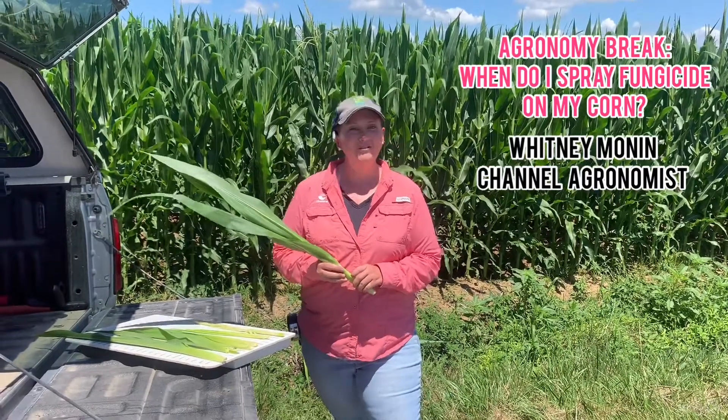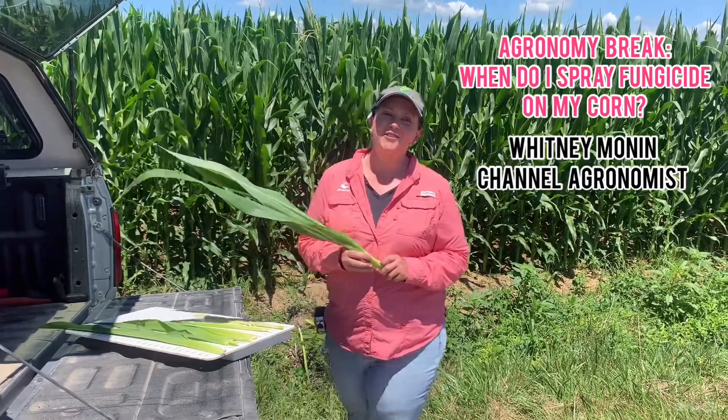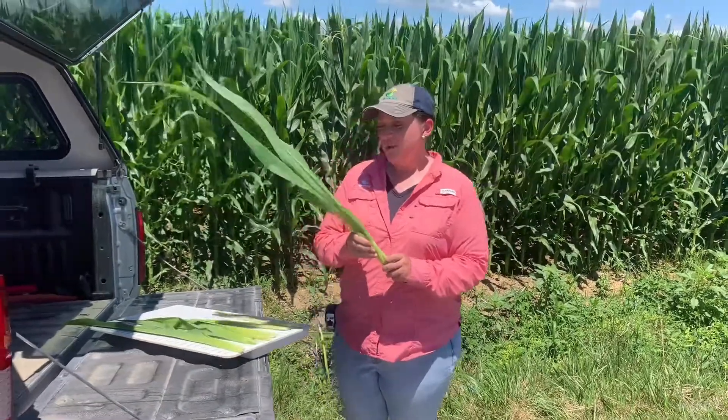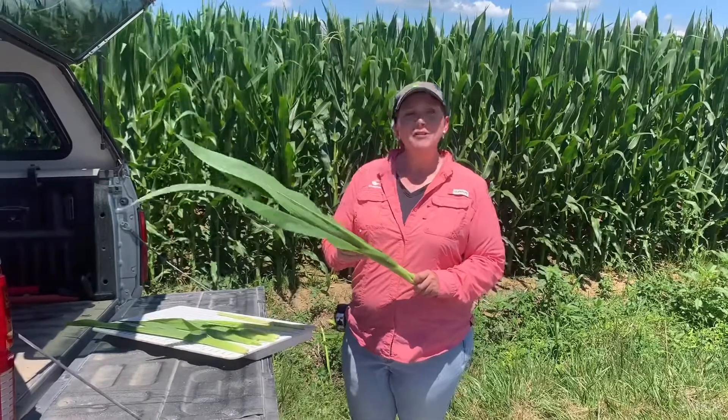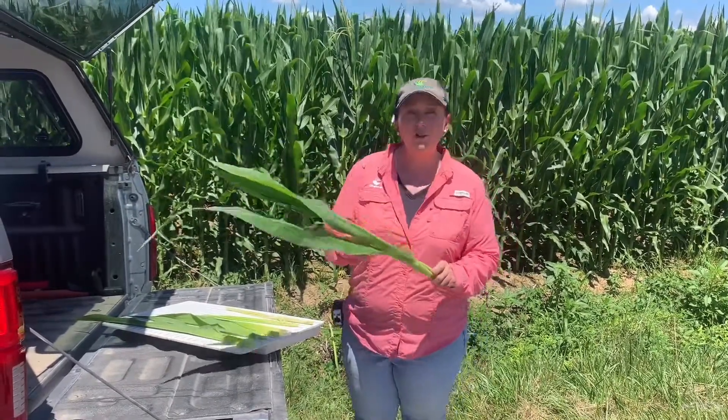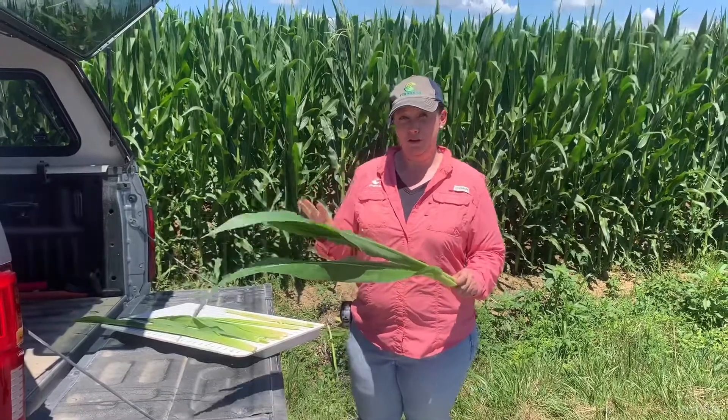Good afternoon, everyone. My name is Whitney Munnan, technical agronomist for Channel Seed here in southern Indiana and Kentucky. Today I'm in western Kentucky, and I'm hoping to show you a little bit of a tip and a trick on how to know if your corn is ready to be sprayed with fungicide.